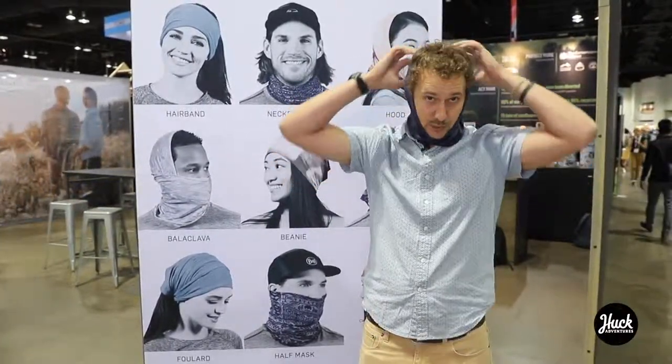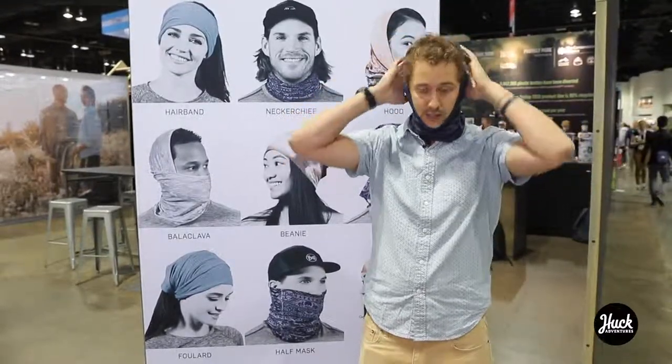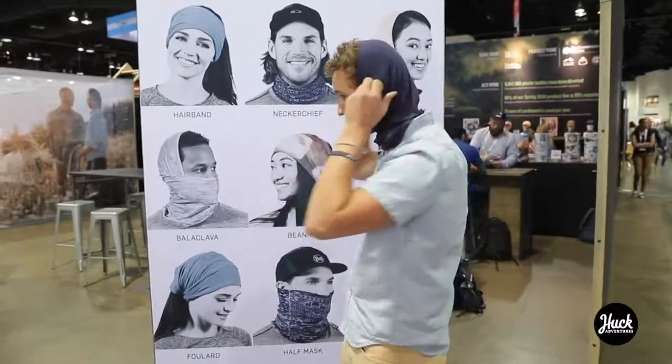Next, you got the hood here. Protects your ears — throw your helmet on, throw your hat. You got protection around the back of your neck and your ears.